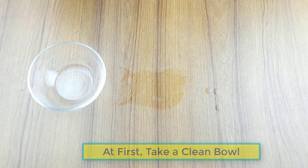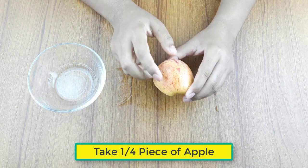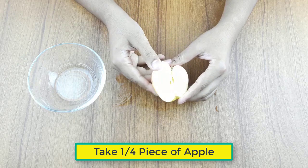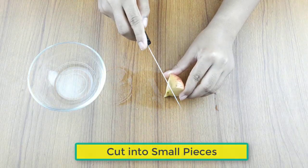First, take a clean bowl, then take one fourth piece of apple and cut it into small pieces.